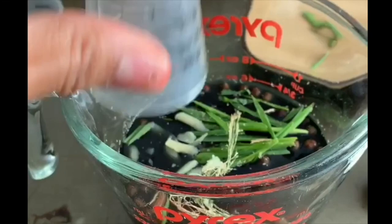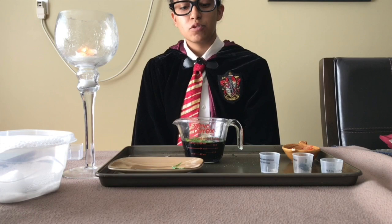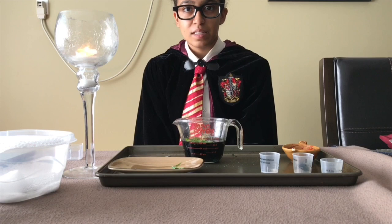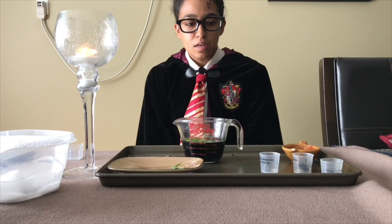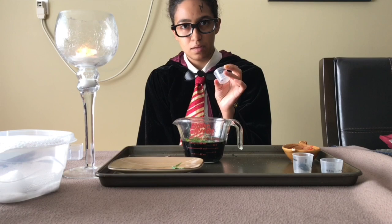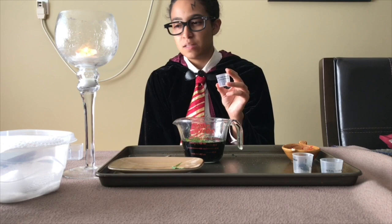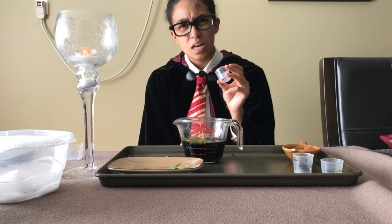The most important thing for this polyjuice potion is hair from the person you want to turn into. As you can see right here, I've taken some hair from Professor Snape — because, let's face it, I hate him. It was hard to get Professor Snape's hair, but luckily with the help of Hermione Granger, she taught me how to put him to sleep with a potion. So that sure came in handy.